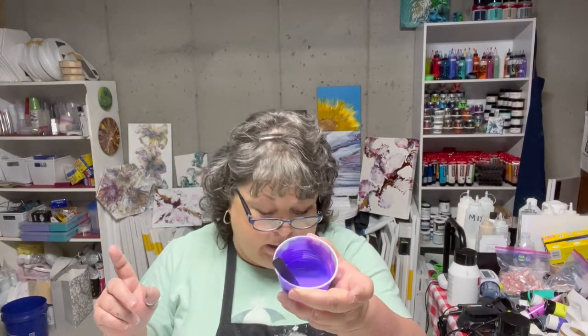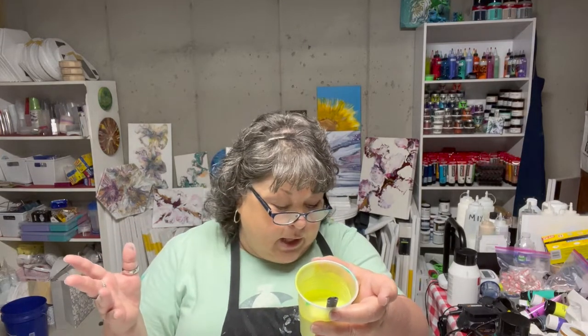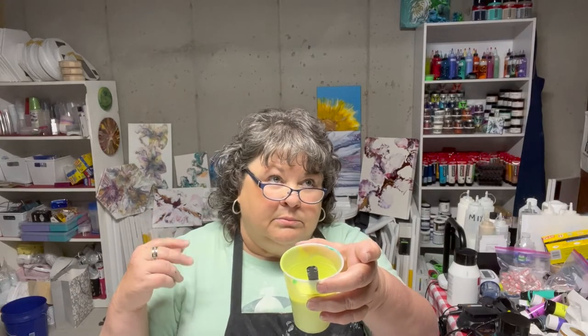The other colors are the same as the last video except the Prussian blue - I added some Payne's gray into it to make it a little bit darker. The phthalo green I just added a little water, same with the metallic purple. The yellow is the fluorescent Blick fluorescent yellow plus TLP Submarine. Then I've got black and white from Amsterdam - oxide black and titanium white.